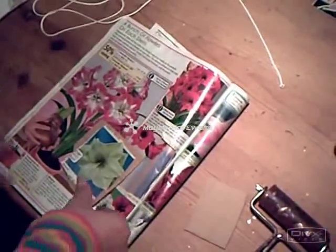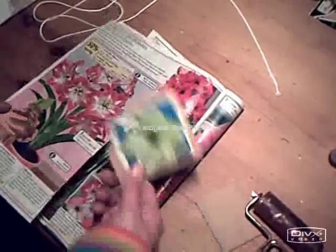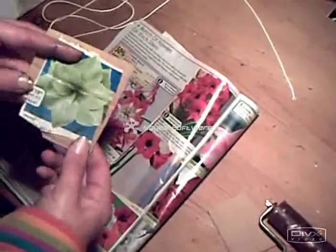Now I'm going to show you how to do a string print and I'm going to do a flower design. I've looked through a magazine, found a flower, cut it out, stuck it onto some cardboard to create a nice strong base, and then I'm going to follow the outline in string.